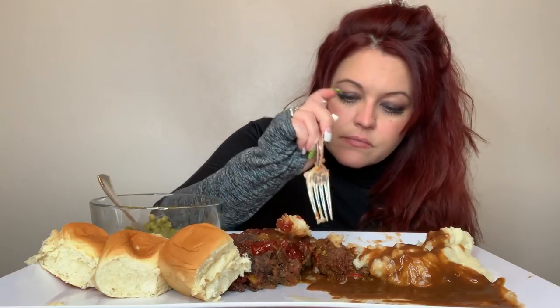I have the one chip challenge coming next, and then I have the... I am really full, you guys. That was delicious. I was craving meatloaf, mashed potatoes, and gravy. Oh god, I can't.